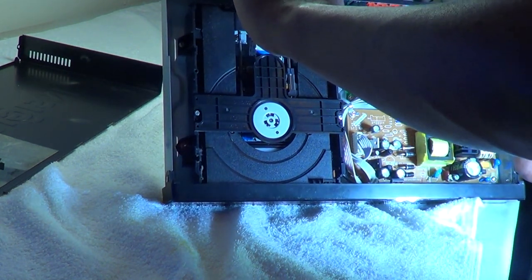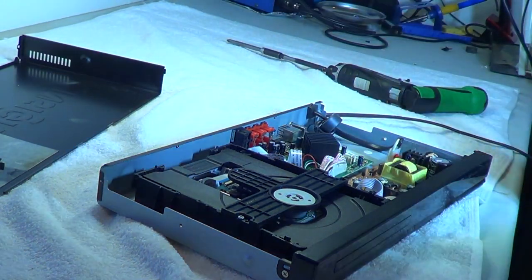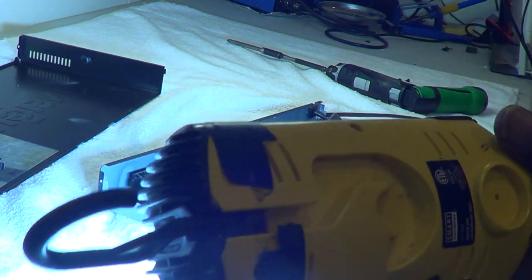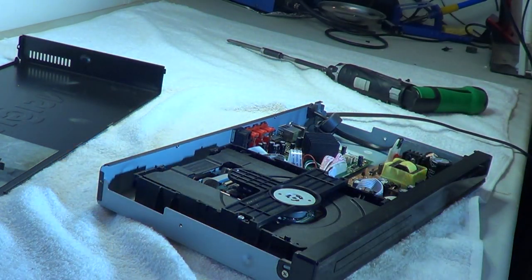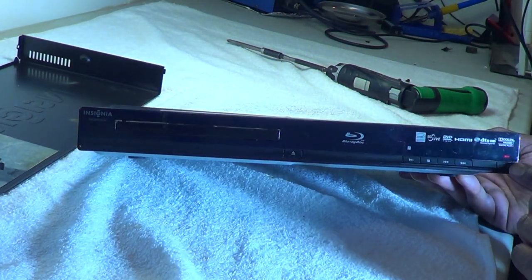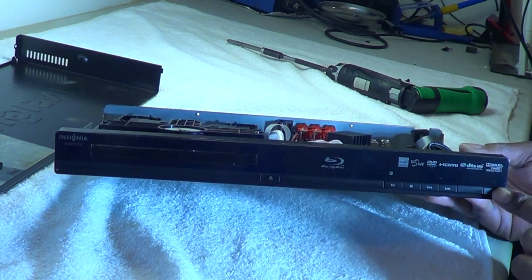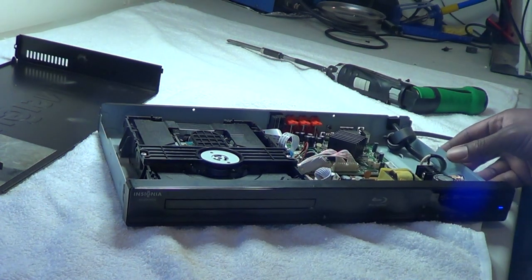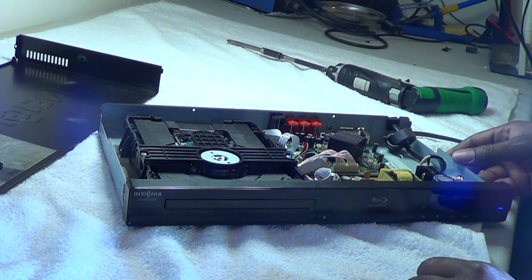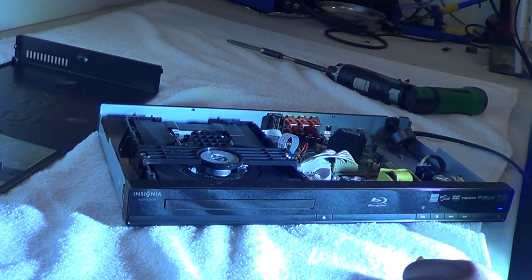Actually, let's try one thing before we do that — I'm going to plug it back in. We're going to turn the power on; the light should turn blue. There we go.